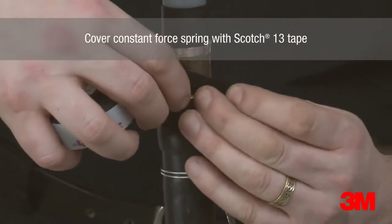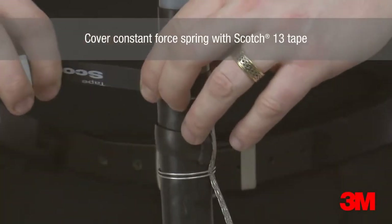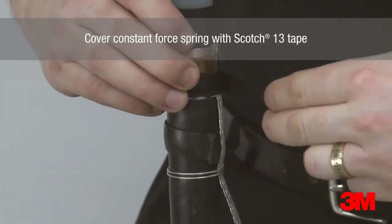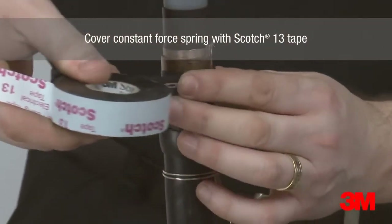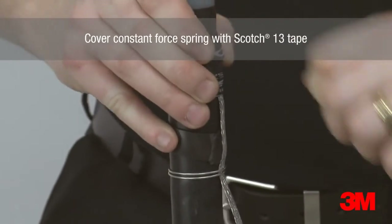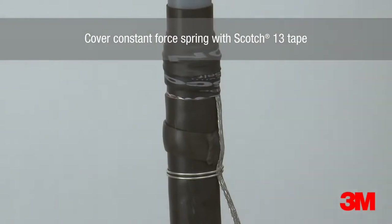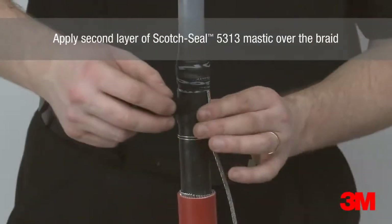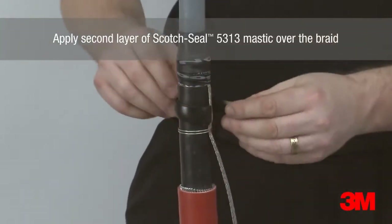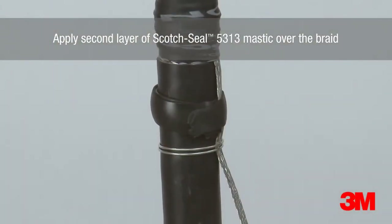Scotch 13 tape is used to overtape the constant force spring, ensuring it is applied in the same direction as the constant force spring. A second layer of Scotch Seal 5313 mastic is then applied over the braid before being overtaped by a layer of PVC tape to avoid the spiral core snagging on the termination body during installation.